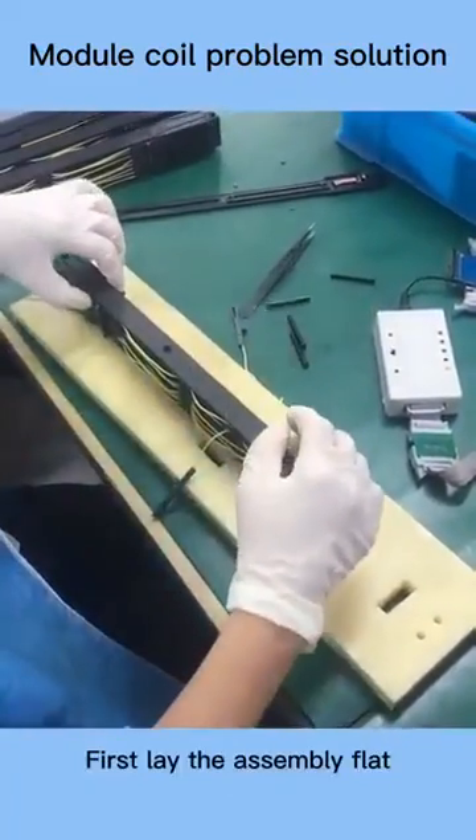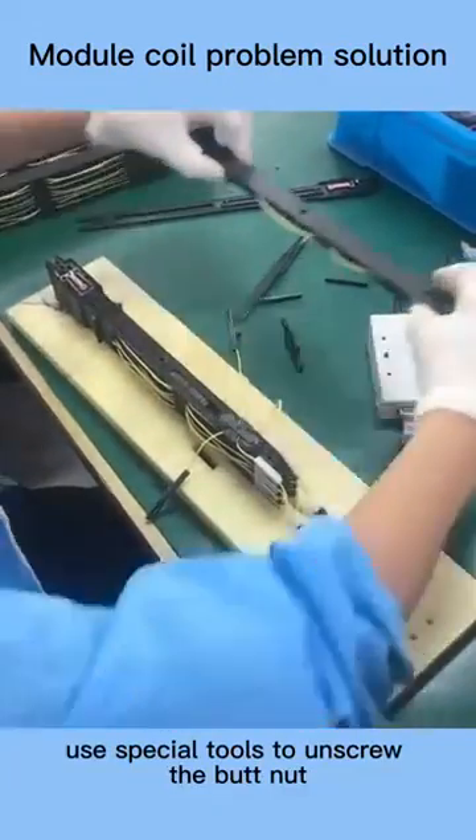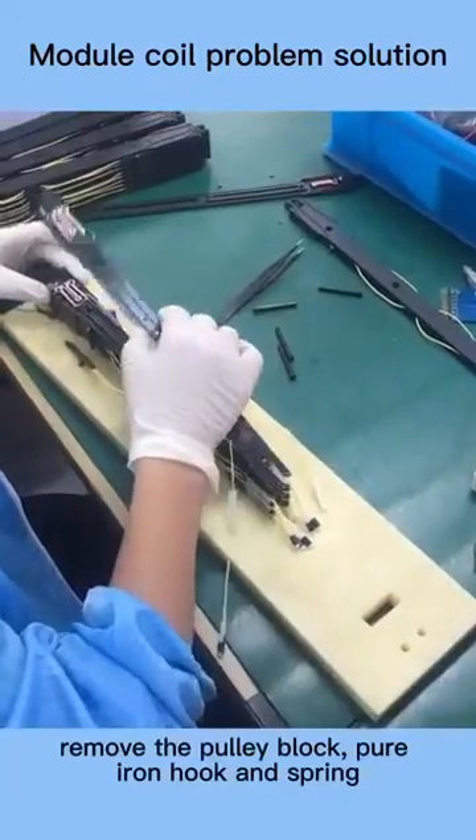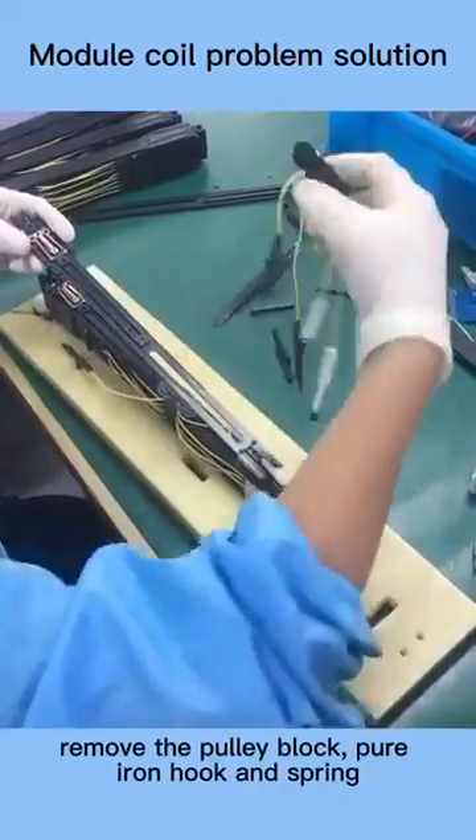Firstly, lay the assembly flat. Use special tools to unscrew the butt nut and take it out. Find the spacer in question. Remove the pulley block, pure iron hook, and spring.